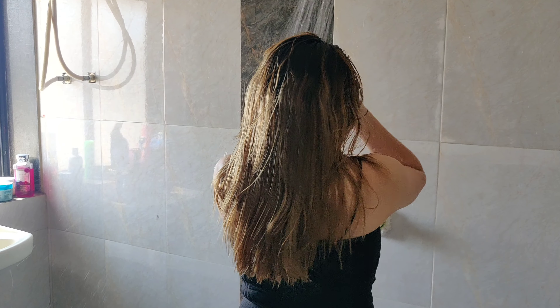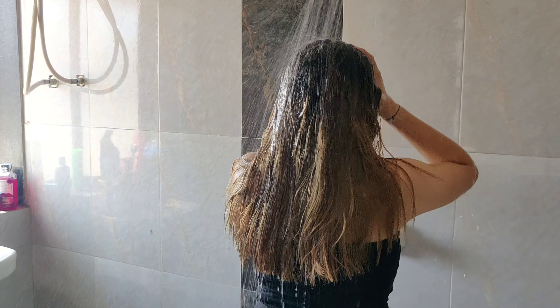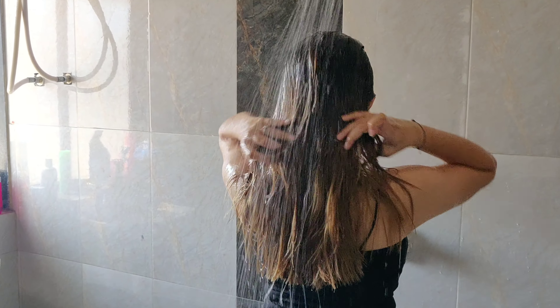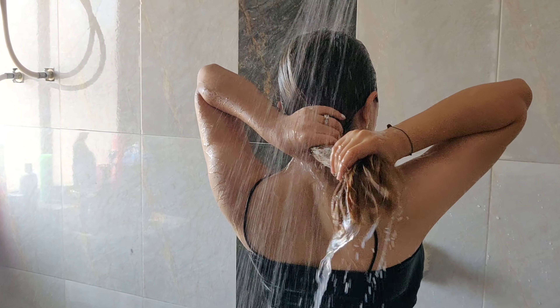You should shampoo your hair two times a week, and if you have a lot of oil in monsoon, you can wash three times a week. For hair wash, you should not use warm water because it will dry and damage your hair. You can use cold water or lukewarm water.